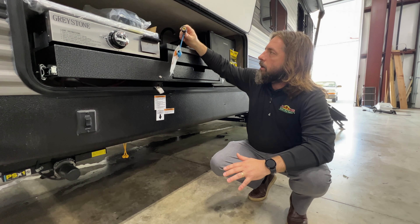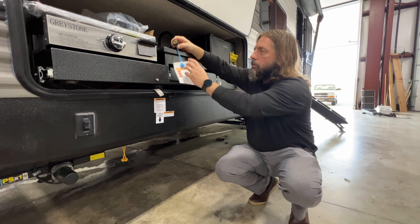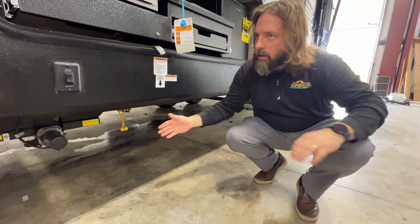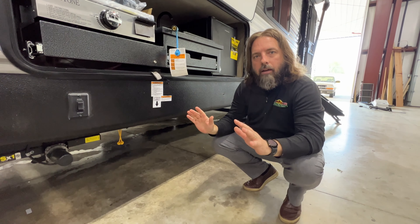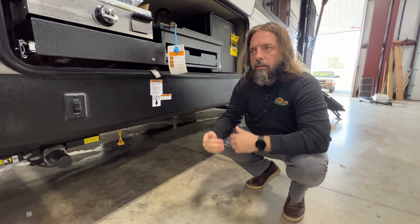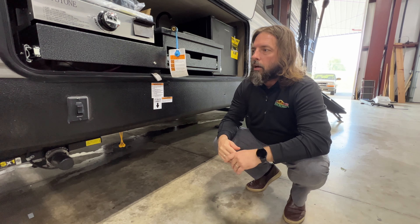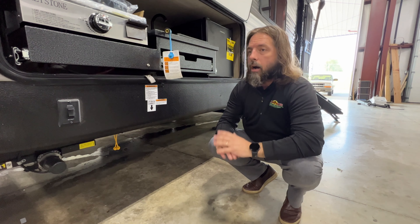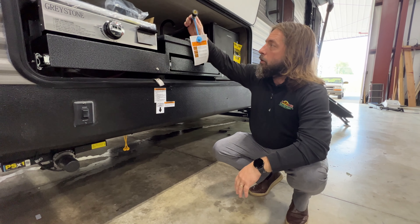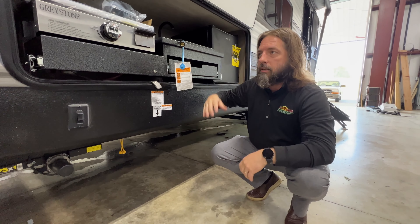What we're looking for is on these quick connects: if it has a blue dust cover like this one, or a yellow dust cover like these down here, those are good — you don't have to worry about anything on those. There's nothing that needs to be done other than the inspection and then us submitting to the factory that it's been inspected. No further action is required; you're good to go, there's no safety issue at all.